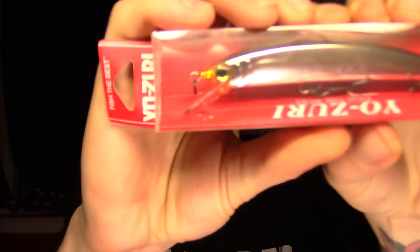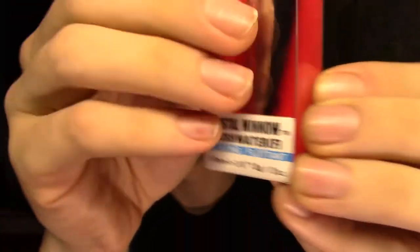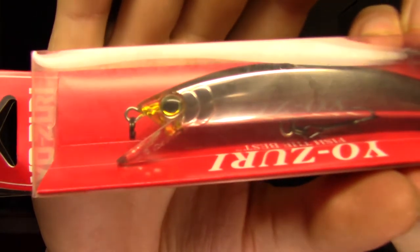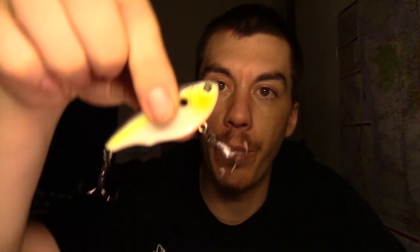Looks like we're rounding out the box, almost. From Yozuri again, we've got a nice little jerkbait. I'm not crazy about the fact that this is a floating jerkbait — I like suspending jerkbaits. It doesn't really tell me how deep it runs when you rip it, so I guess I'm just gonna have to get out there and find out. Pretty good flashy color. I could see using it on some dirty water lakes around here. Looks like it's got the same good components as the other Yozuri.